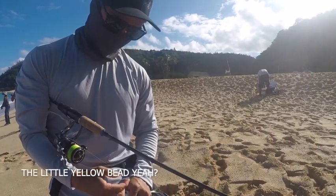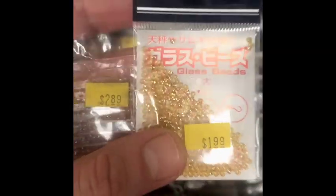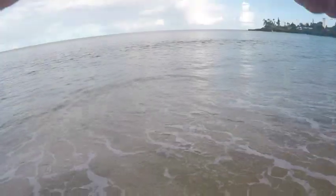The clear strips with the little yellow bead was really working that day. As soon as I switched colors, we were on. The yellow is instant.